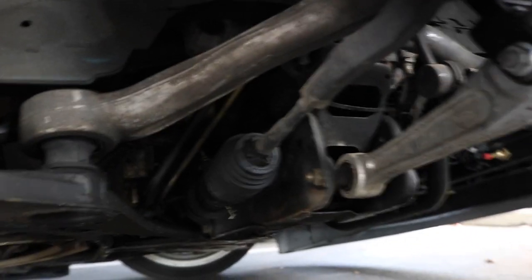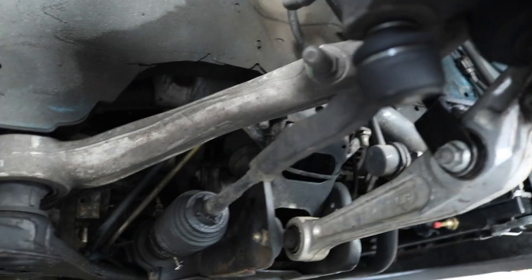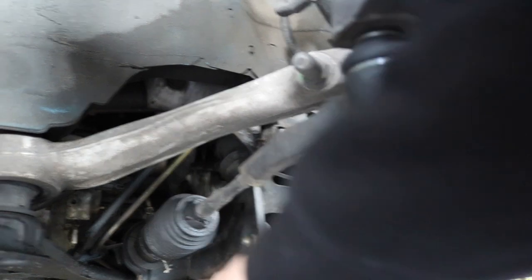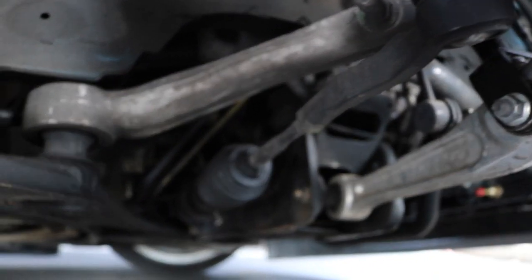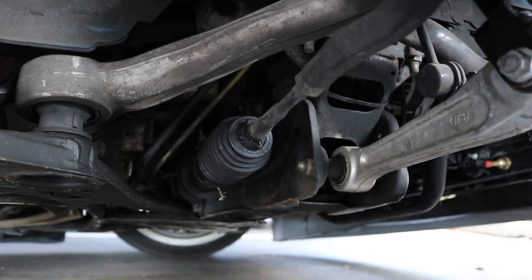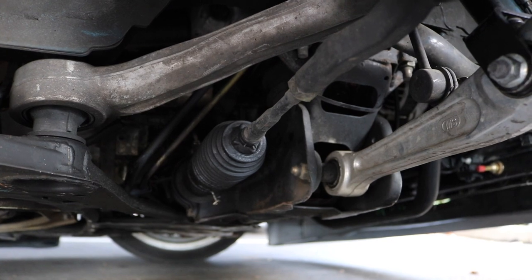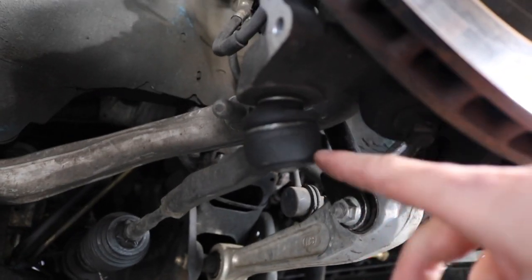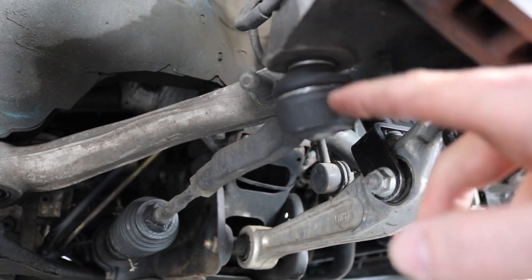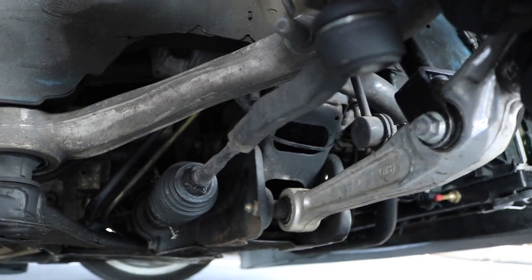This is what we're gonna be replacing today — this inner tie rod. You can't really see it because the boot is covering it, but it's inside of there. The main reason why I'm replacing this is because on my driver's side it does have play, so that's the main reason. But I also got these extended ones just to get a little bit more angle. I am going to be replacing the inners too — not today, but later on in the future.